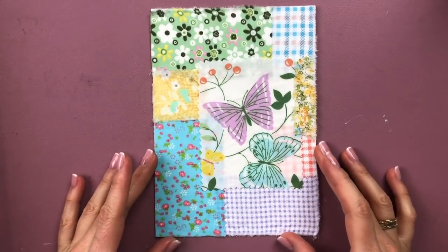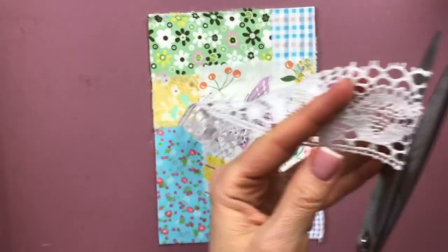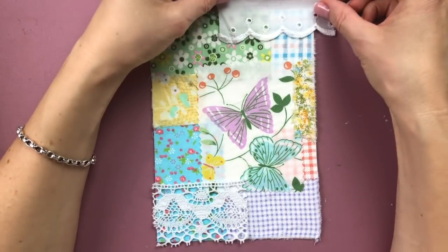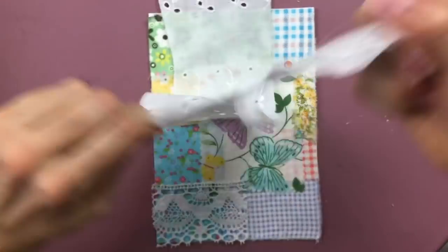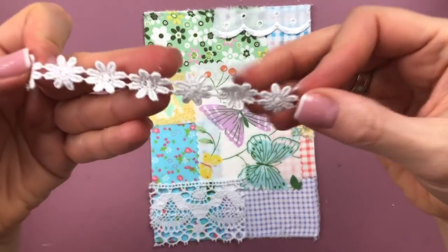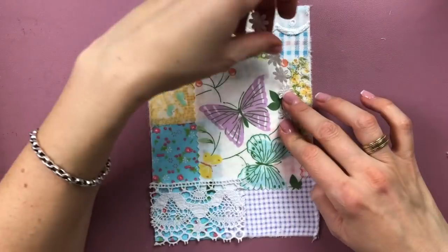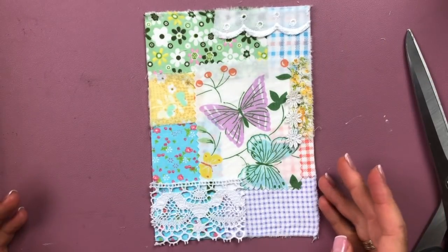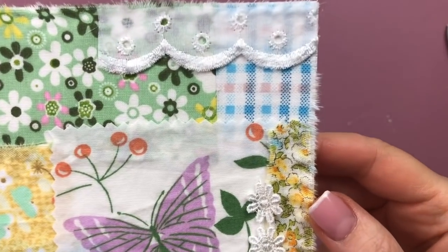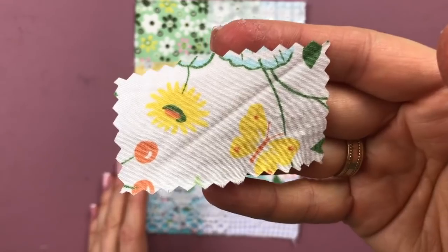I've already glued all the pieces down using my three-in-one glue, which is similar to fabric fix. I also wanted to add some lace — this beautiful lace was actually from lovely Elaine, so thank you for that. I'm placing lace in three different parts of my collage just to give a little more interest and accent, gluing it down with the three-in-one glue, putting the glue down in spots rather than over the whole back of the fabric.